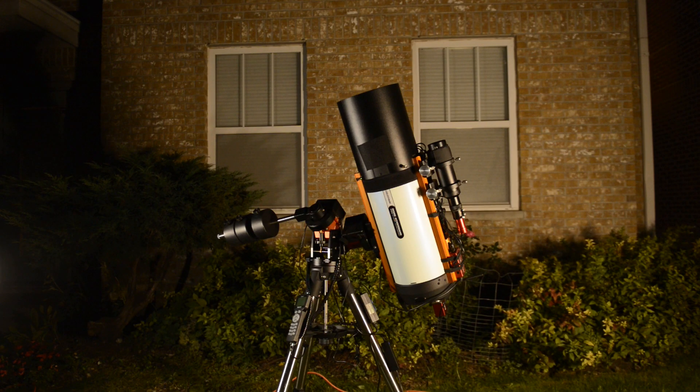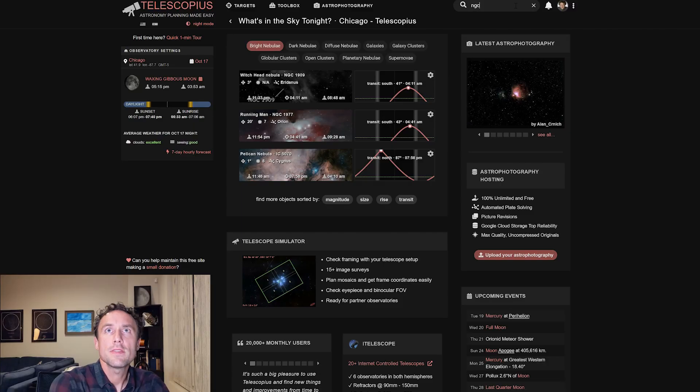And with that, the imaging run is off to a good start. It's about 30 minutes start to finish for setup. Let's head back inside now and investigate the Wizard Nebula — NGC 7380.